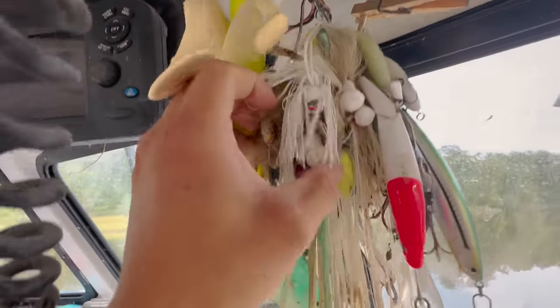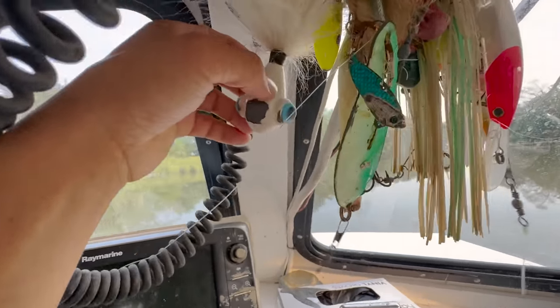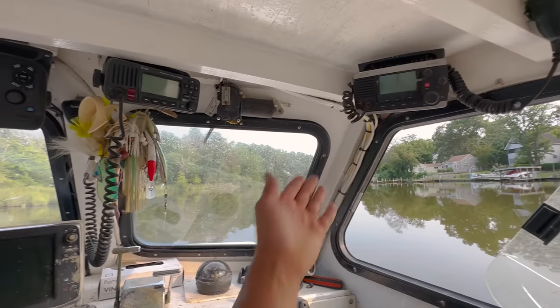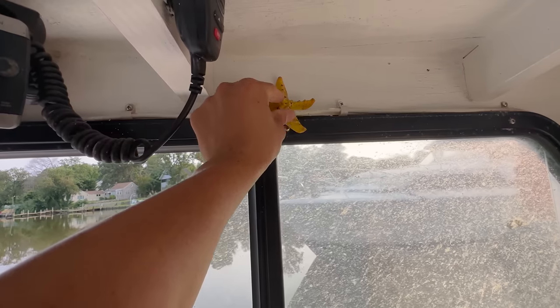These are some treasures I've found from the bay — some of the better ones here. These are all fishing lures that were stuck on crab pots, all kinds of interesting stuff. Got two VHF radios that I don't really ever use, to be honest. I'm not a radio guy — if I wanted to get my feelings hurt I would turn them on, but I don't. We have the starfish — my first mega viral video.